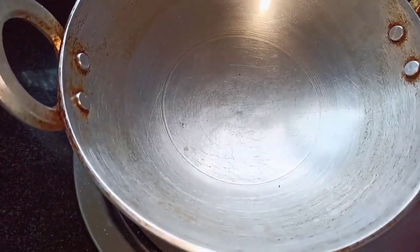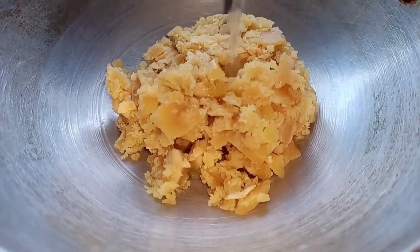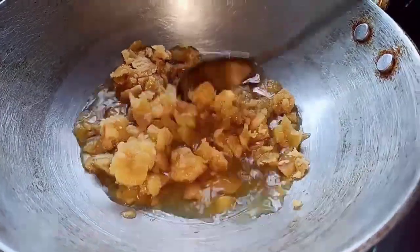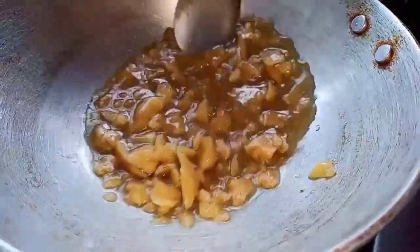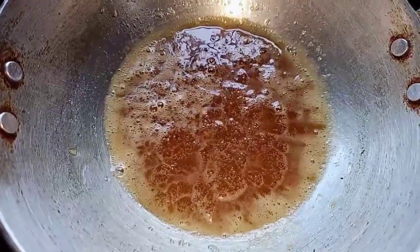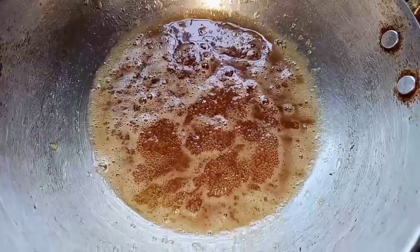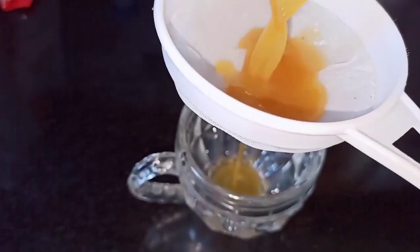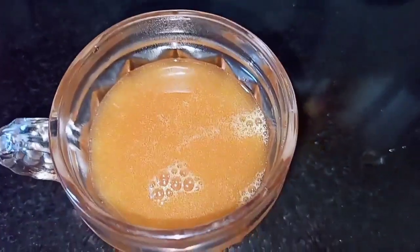Next I'm going to melt some jaggery. Take a kadai and add 1 cup of jaggery. Pour a little water to dissolve the jaggery and let it melt completely. Once the jaggery is completely dissolved, boil it for 2 to 3 minutes on low flame. Turn off the stove and bring the syrup to room temperature. Strain the jaggery syrup and keep it aside — our jaggery syrup is ready.